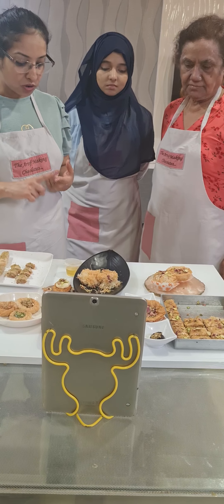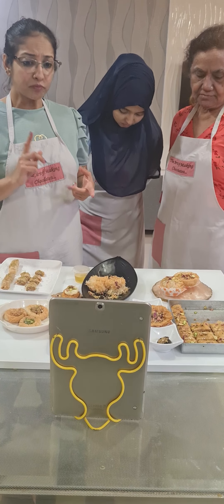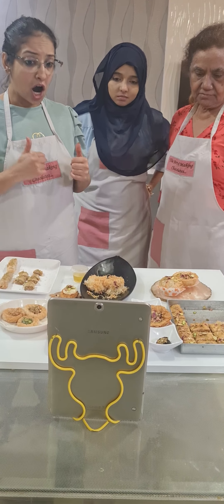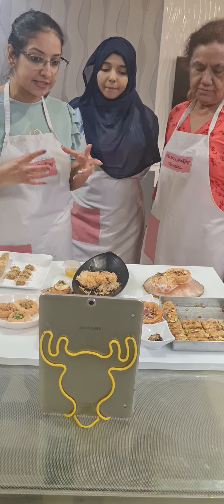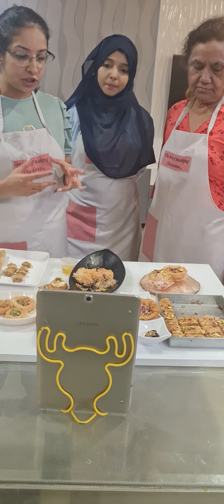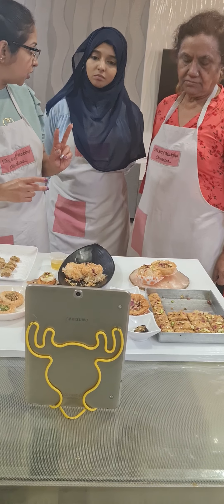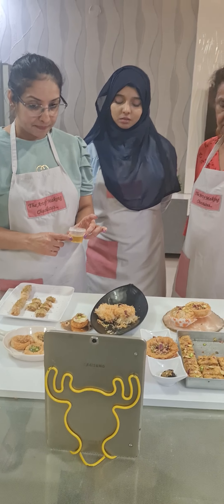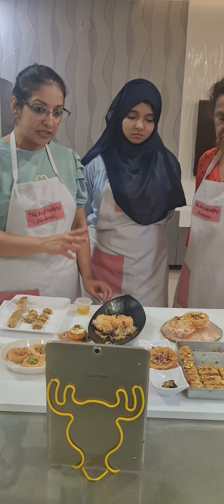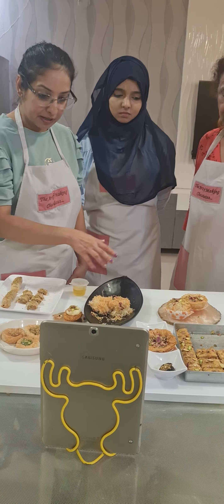We first spoke about what is Baklava, what is Khunafa, what type of sheets to use, how to store them, and how to use them. It's very important to save your Baklava sheets as much as you can — phyllo sheets can be saved a lot. We also made two syrups today: a Khunafa syrup and a Baklava syrup. Both syrups are always made before we start baking.